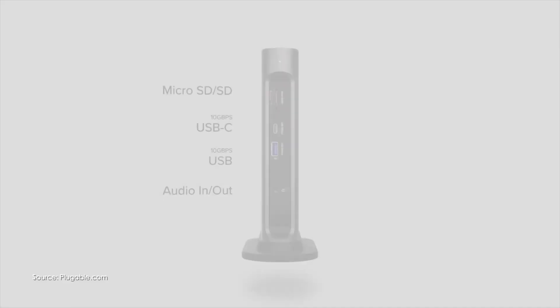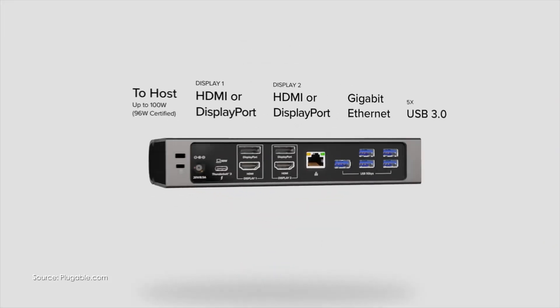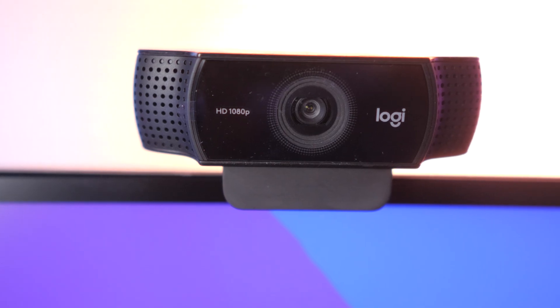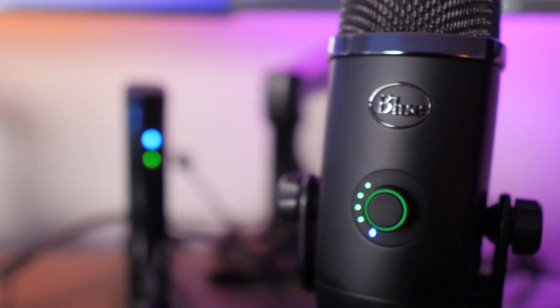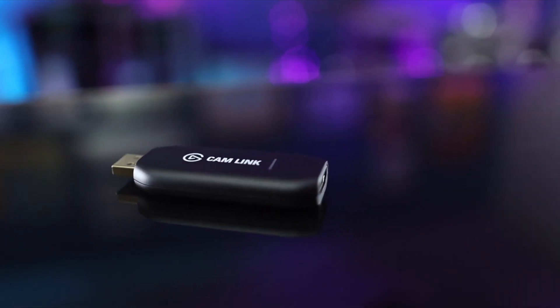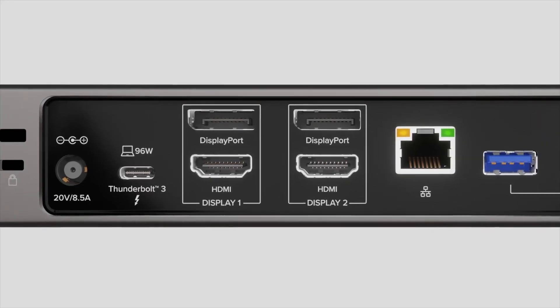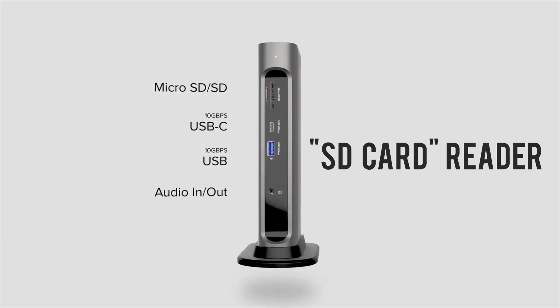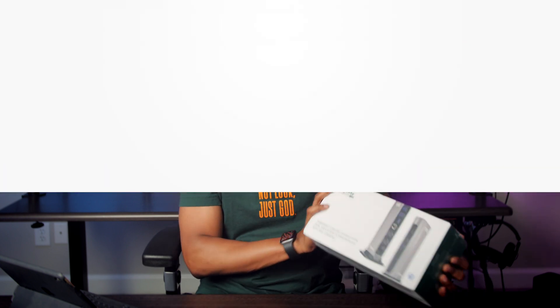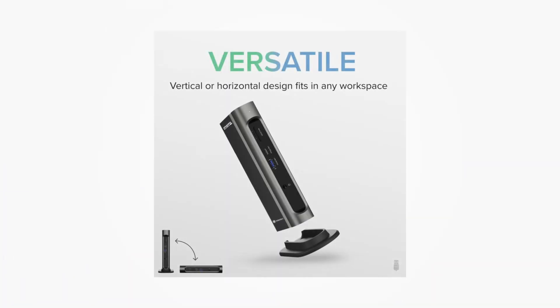It also has seven USB ports, so I can connect my USB interface, webcam, USB mic, adapter for the camera like the Elgato Cam Link or other capture cards — it's just got all the support you need. It also has a USB card reader, which is nice, although you don't need it on the MacBook Pro since they've re-added that to the side.